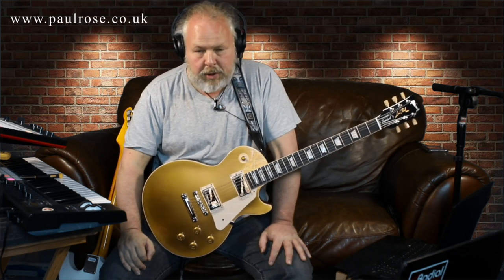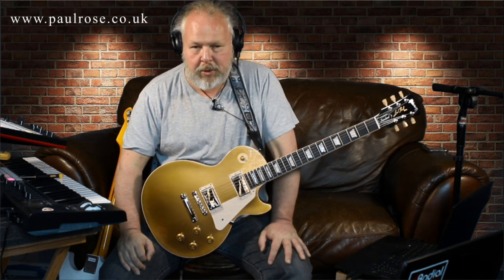I'm going to try and give the shortest and most important blues guitar lesson I possibly can, and I want to try and keep it within two minutes.